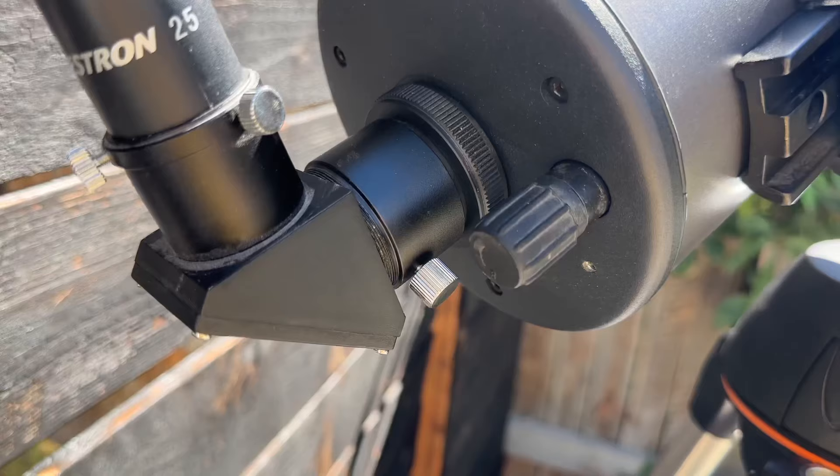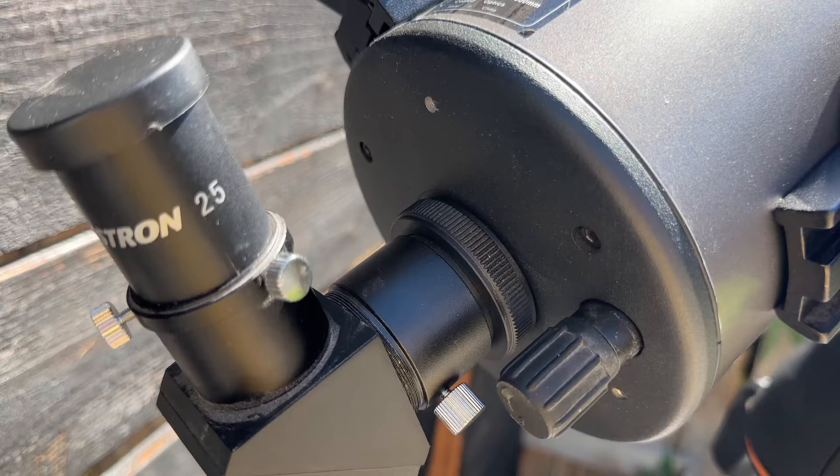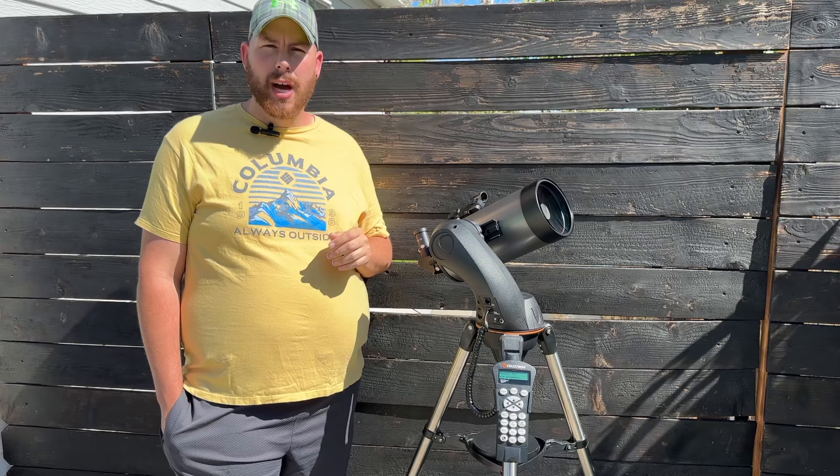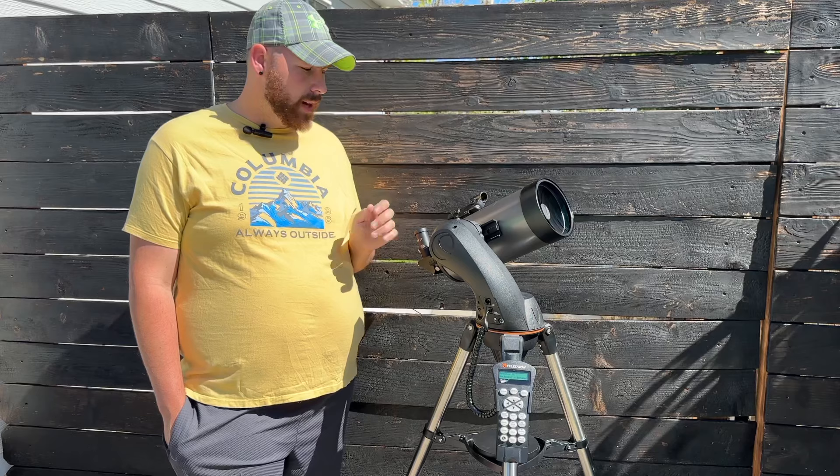It does include a red dot finder, which is extremely helpful in aligning your telescope. You do need to make sure before you start observing each night that the red dot is still in line by pointing your telescope at something like a distant tower and confirming that both are relatively close, so you can find the stars in your eyepiece easily.